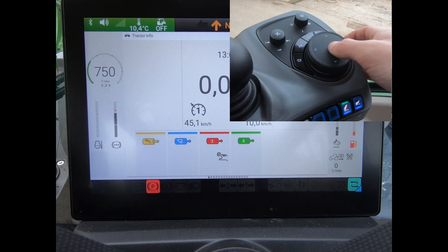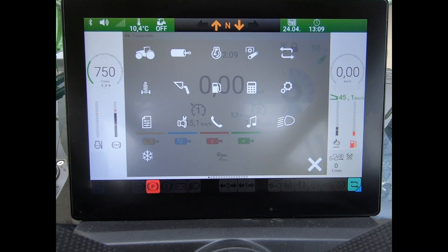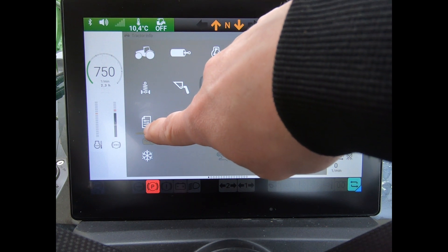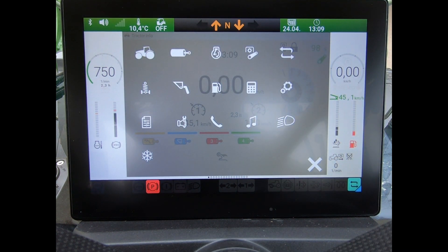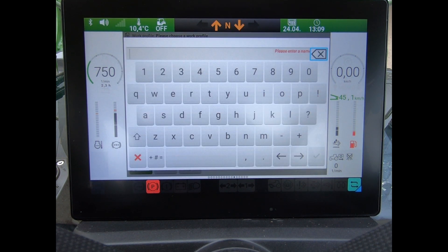So I can come to the work profile by pressing my launchpad button, and I want to scroll down to this option down here. Once I've scrolled through, I can then bring up my work profile.